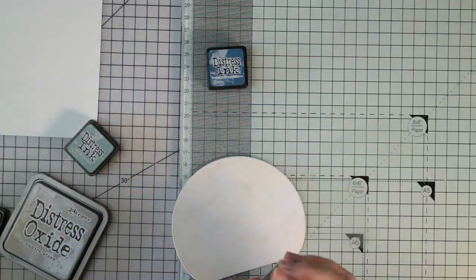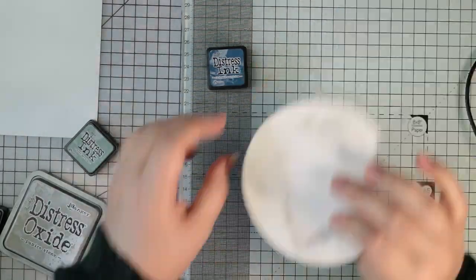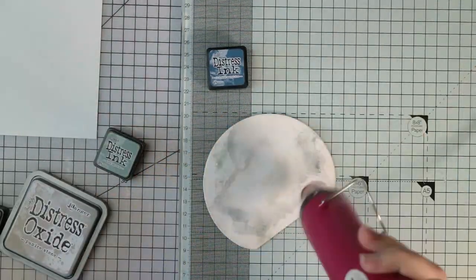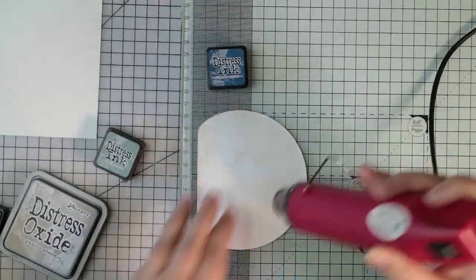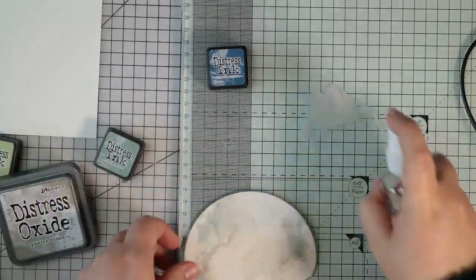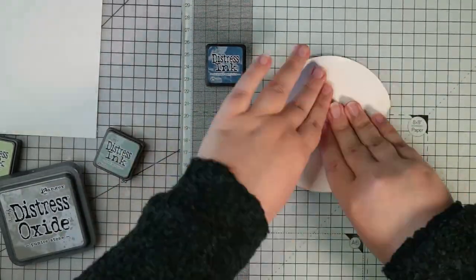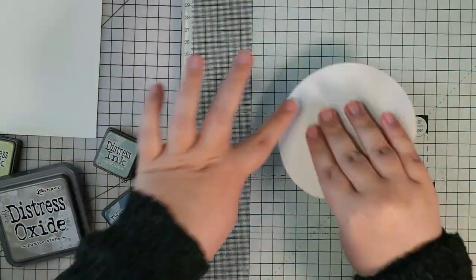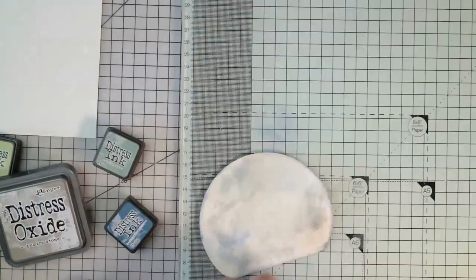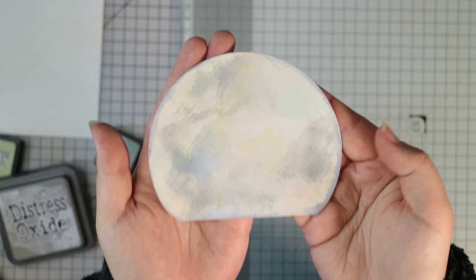To make sure you get lots of different layers so all the colours don't merge into one, you do need to dry the cardstock between layers. The best way to do this is to go from light to dark colours. I really like using a mixture of Distress oxides and inks together - the inks are more of a sheer colour whereas the oxides are more chalky finish. If you haven't used both together I would really encourage you to give it a go, it's really good for getting a grungy vintage look.